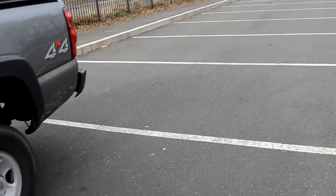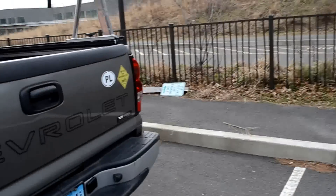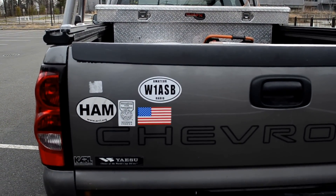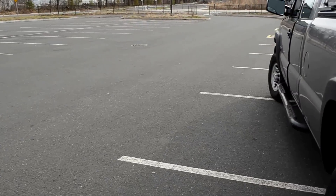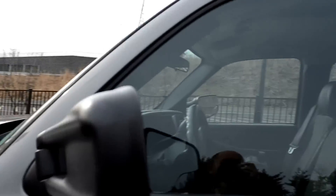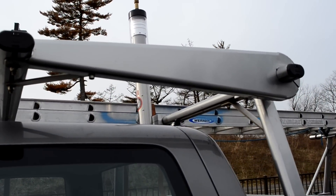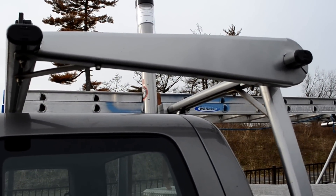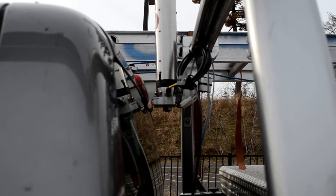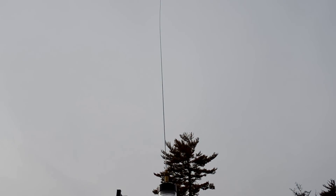Hello all, this is W1ASB, Whiskey One Alpha Sierra Bravo. I would like to show you my mobile installation in a 2006 Chevy Silverado 2500 Heavy Duty. As you can see, this is my antenna — a Scorpion antenna made by Scorpion Antennas. There is an aluminum bracket holding the antenna along with a six-foot whip on the top.